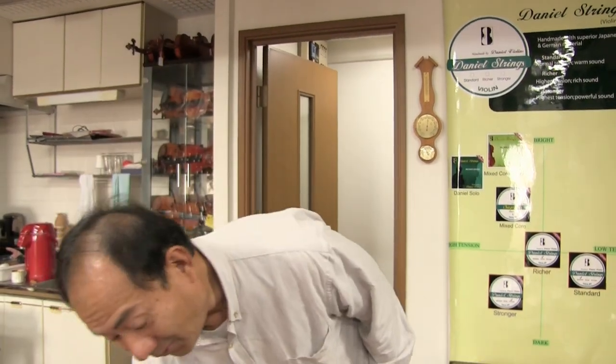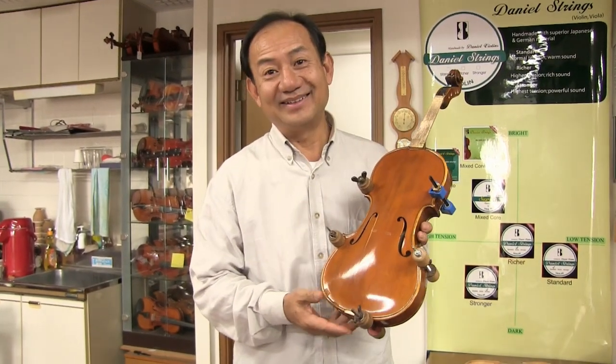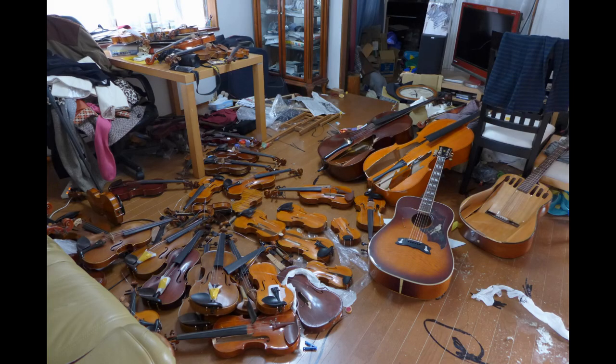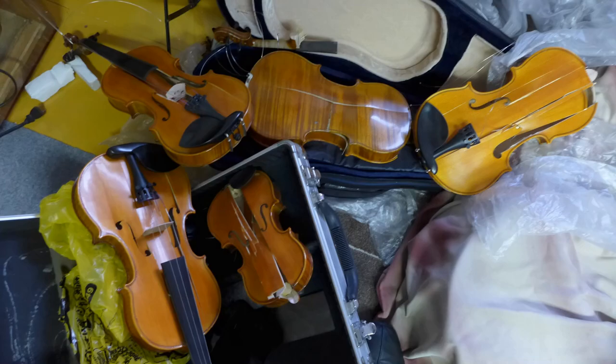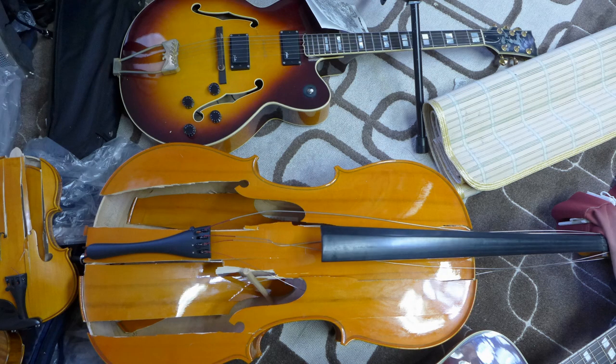Also, if you drop the violin, of course it will crack. Or you have a wife, similar to my ex, who would love to smash violins when she's not happy - like this one. I have hundreds of them. So if you want to learn how to repair a violin, make sure you come to my place. I have plenty of broken violins for you to repair. This is one out of hundreds that my ex-wife smashed. So we're going to repair this.